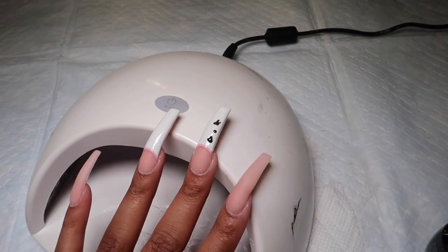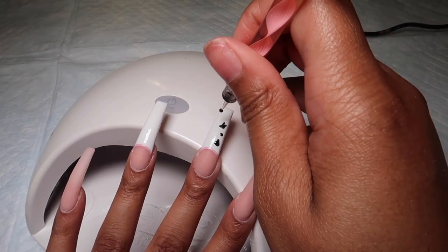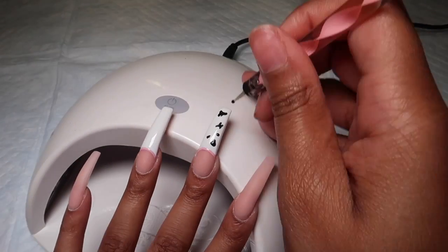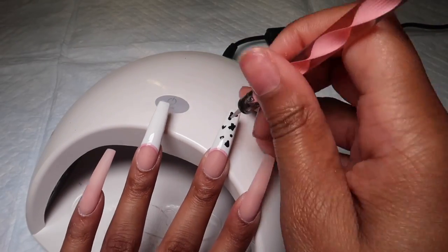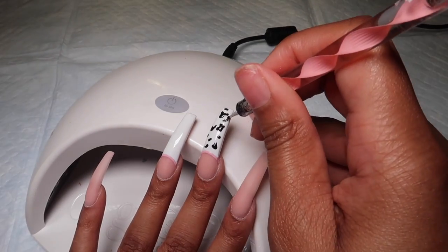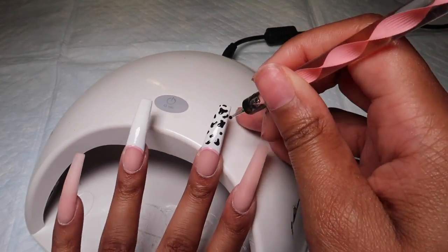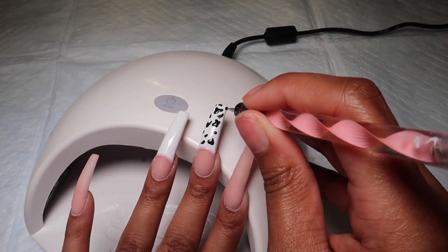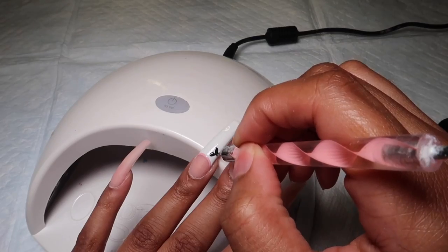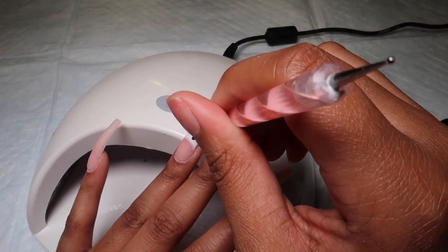I'm taking a dotting tool I got from Amazon — I'll try to link it if I can find it. I'm using it to just create my spots. I've tried doing spots with a brush before and it did not work out well. I think the dotting tool is the key to getting a really good cow print. All you do is dip it in the black polish and place it on the nail, moving it randomly — because cow print spots are random, you don't have to be perfect with it. As you can see, I'm just placing the dotting tool on the nail in random places, and that's how I create my cow print. Super easy.